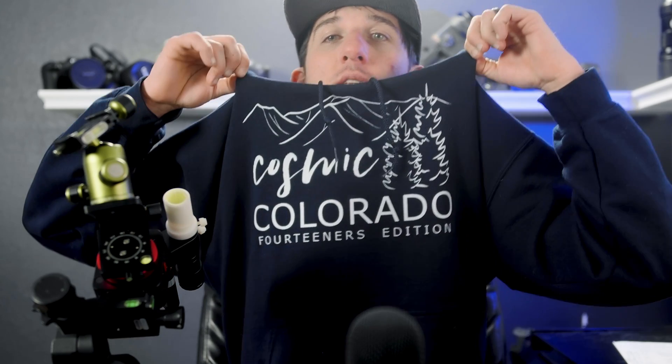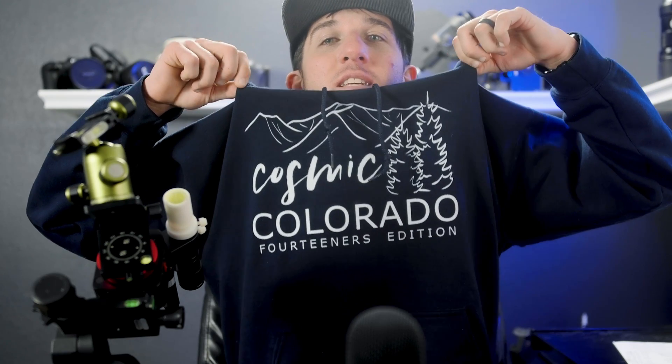If you want to pick up the Nomad or anything else from Move Shoot Move, follow the links in the description and use the code Alex at checkout. If you want to buy one of these shirts — this is my Cosmic Colorado hoodie, and you can also get t-shirts and phone cases — there are links below, and that helps support my 14ers project. Thank you so much for that.